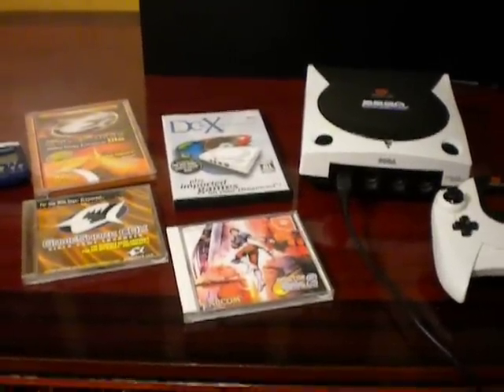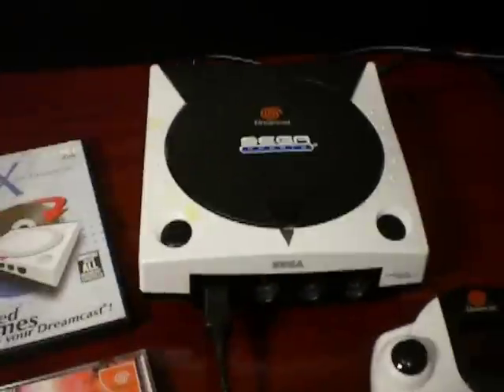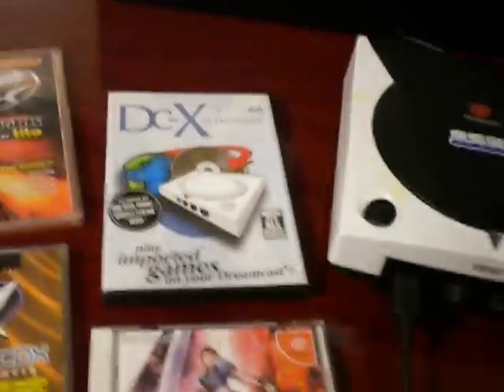Hello everyone, welcome back. Today I'm going to show you how to play imported titles on a domestic Dreamcast system without actually modding the system.